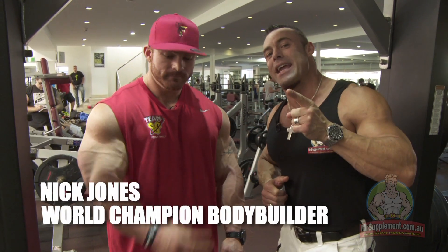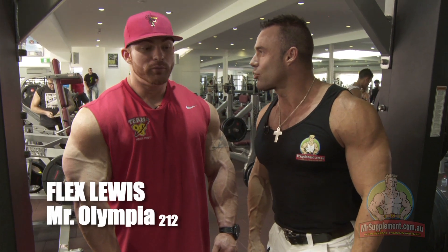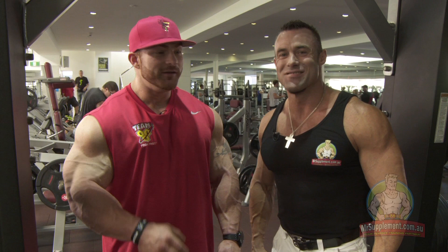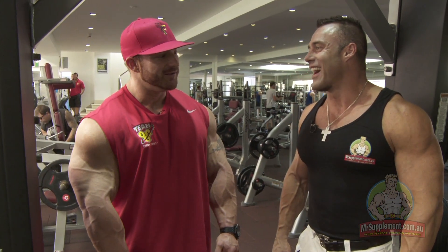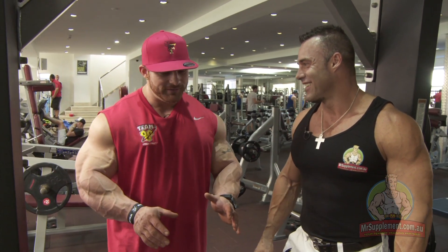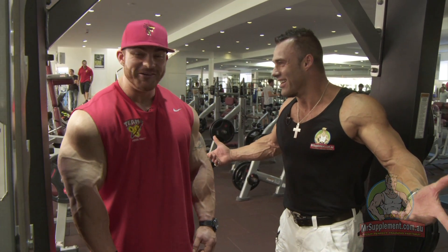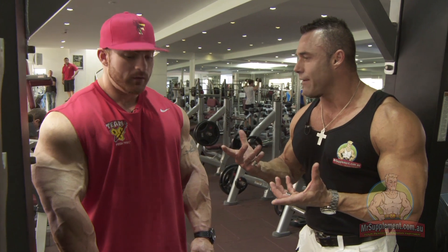Exercise number three. This is the Flex Lewis Smith Machine tricep extension. Do you like that? We'll call it something — we're leaving it up to these guys. All I do know is it hurts. You can throw whatever you want to call it, but basically it hurts. That's the most important thing. This is a high rep, high volume one to finish.